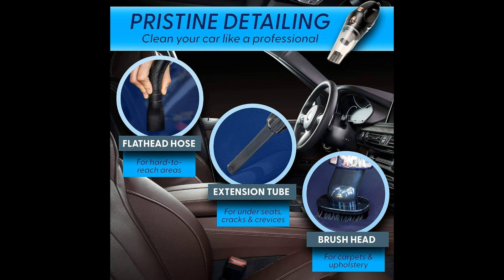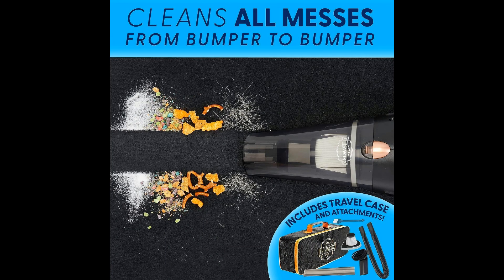Its compact size and lightweight design make it easy to store in your car, while its robust performance ensures that dirt and debris are no match for this handy tool.